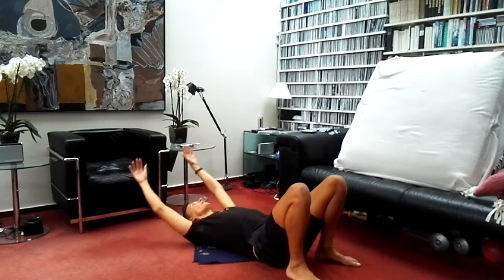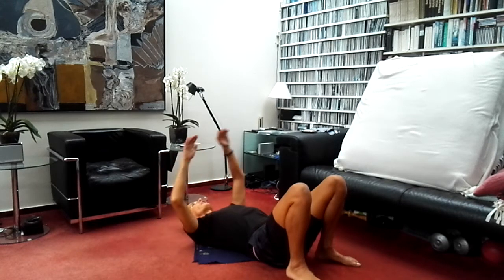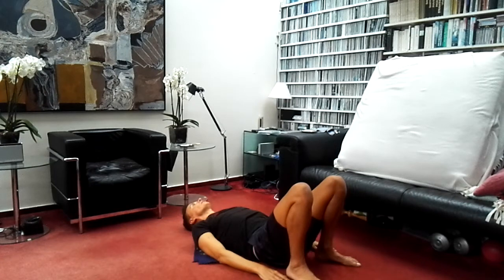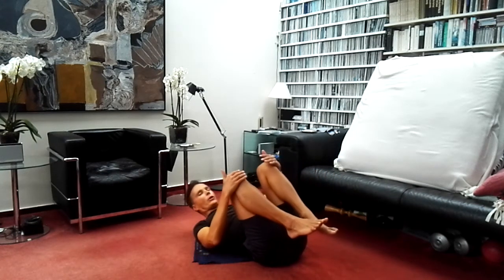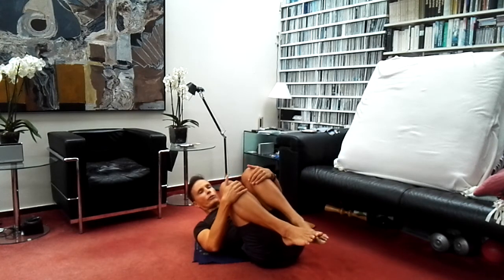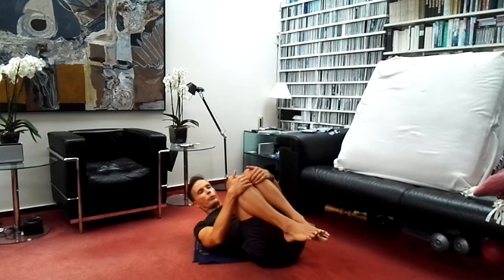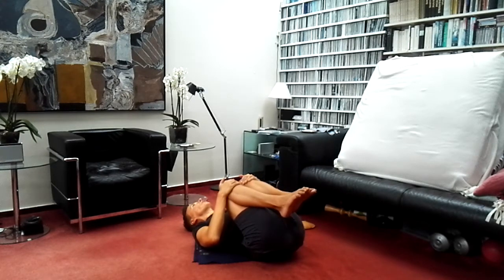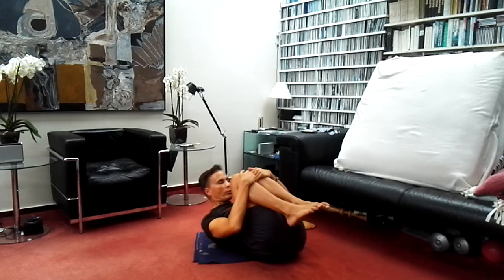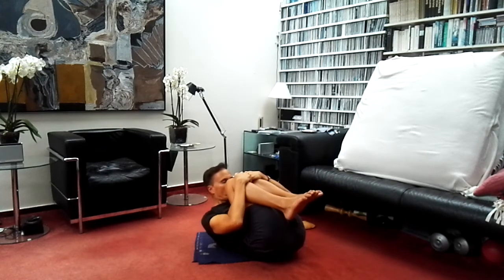In your own time, exhale and relax the arms down. If the arms are over the head, bring them down to the side of the body. Relax for a few seconds, feeling the effects. Be aware of the sensations of the body. Then lift the feet off the floor, hold each shin with one hand — not joining the hands. Keep the knees together and pull the legs towards the upper body, feeling the stretch. Either stay there, or if you like you can raise the head and bring the nose towards the knees.